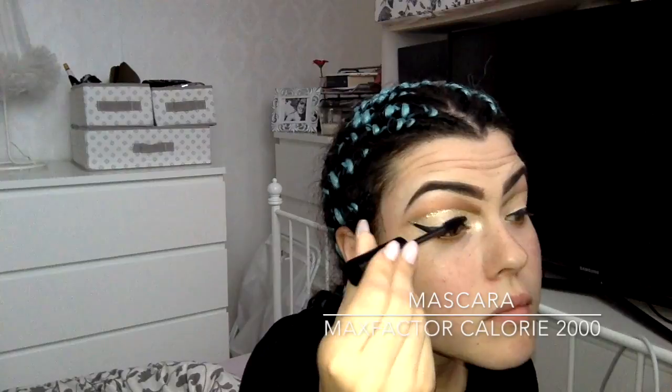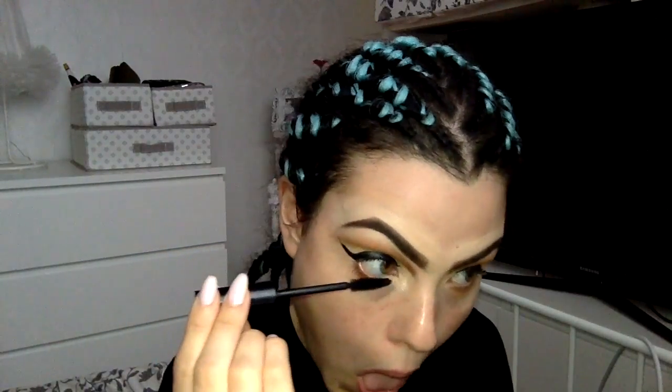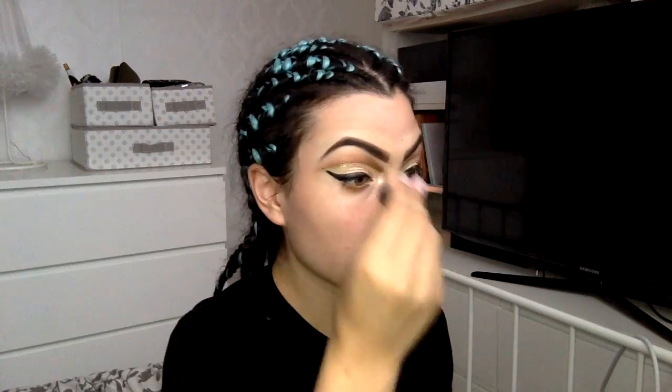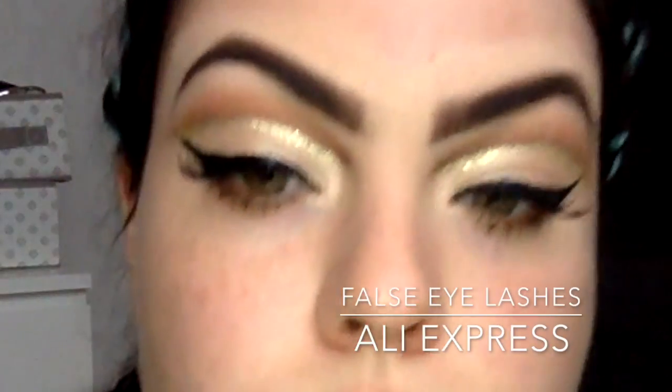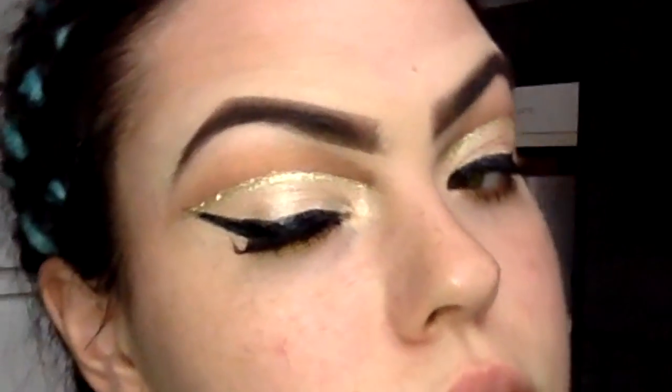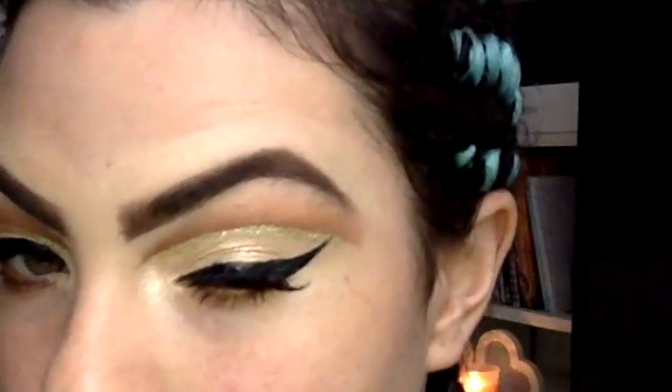Now I'm taking my mascara and coating my lashes before I apply my falsies. I generally get my falsies off AliExpress, and I just want to tell you how affordable and amazing these lashes are. The ones I have on have an emphasis on the corner lashes — I think they're really good quality and they totally suit this look.